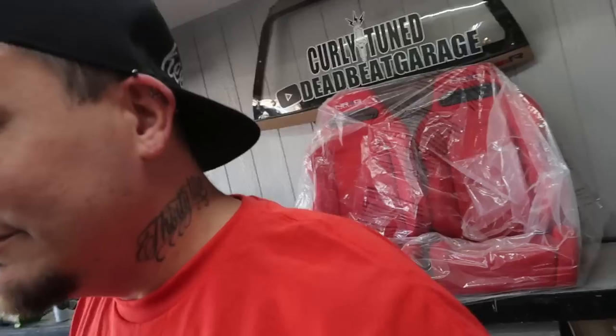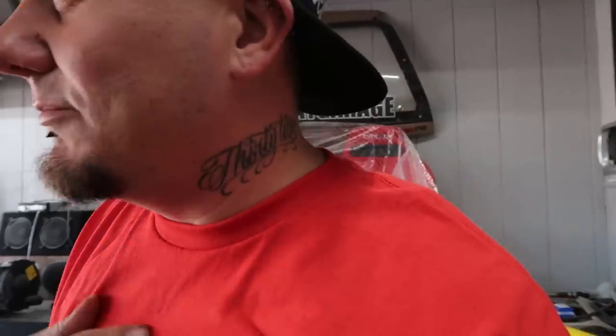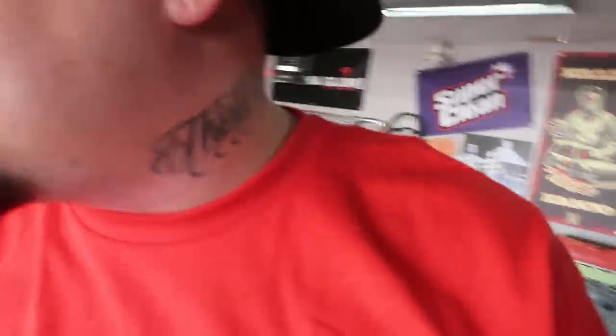What up guys, welcome back to the garage. Today Bravis is wearing a red shirt, which is weird. He finally got one and doesn't want to get it dirty since it's his only red one, but wanted to wear it for the video.